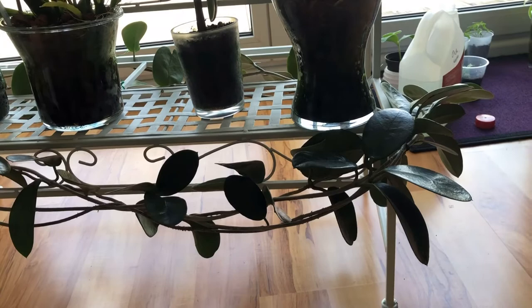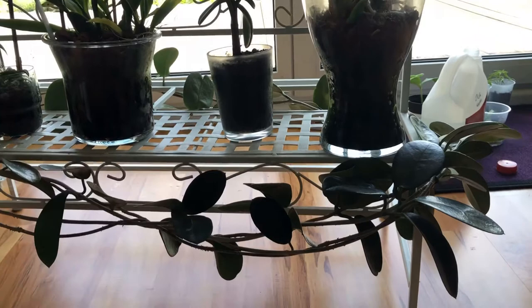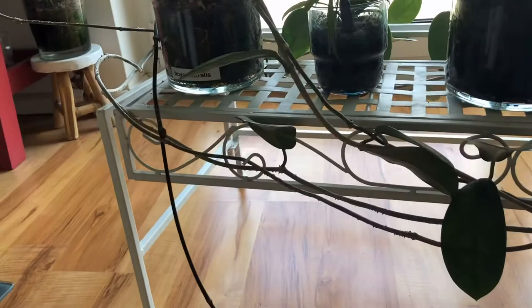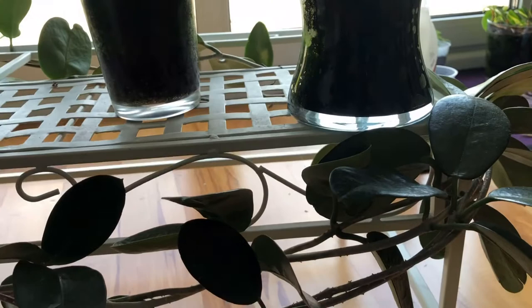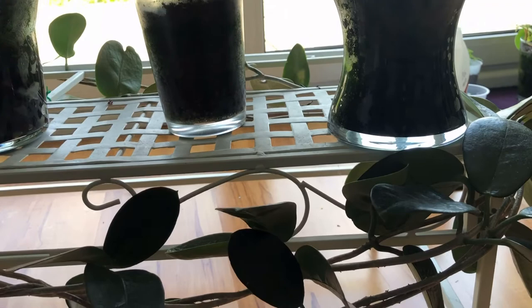What I did in my ignorance is that I decided to trellis this Hoya vertically instead of horizontally. I thought I was also saving space, so I wrapped it around this plant stand here, and at the time I thought it was a pretty smart idea.